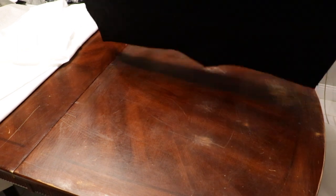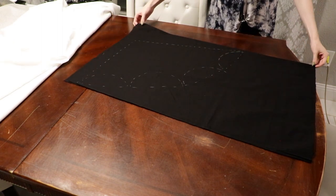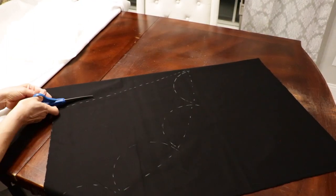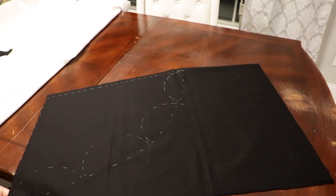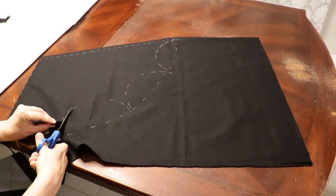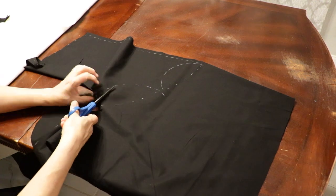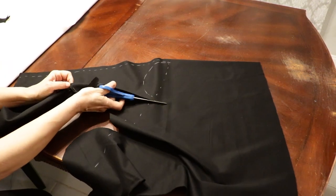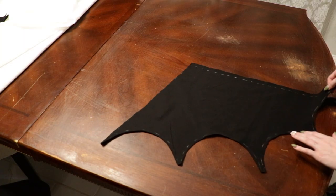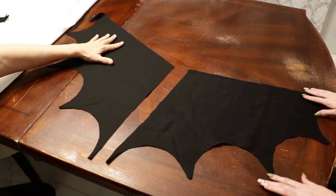Now we're gonna fold the fabric and smooth it all out so we can cut both sides for each side of the shirt together and save time. My stepmom cut this for me. You're going to cut along the dotted edges on the top and then along each curve on the bottom. You can touch up the lines later — you just need your basic outline. Now you have two pieces, one for each side! Also, the chalk comes off really easily; you don't even need to wash it.